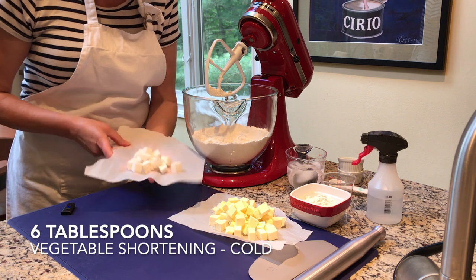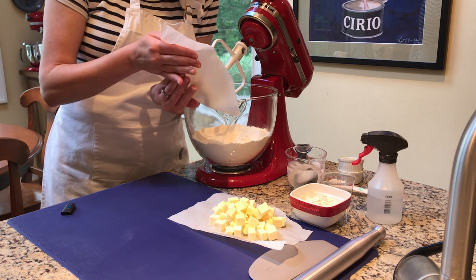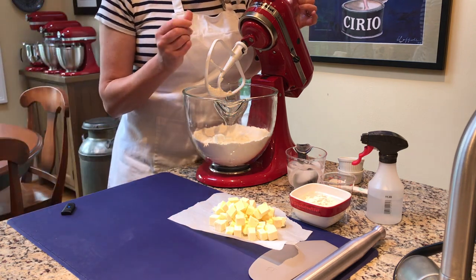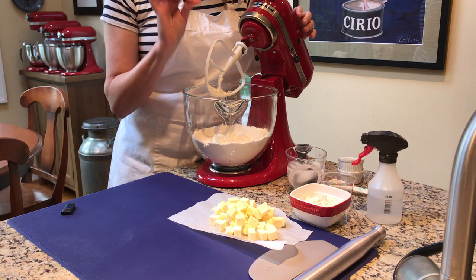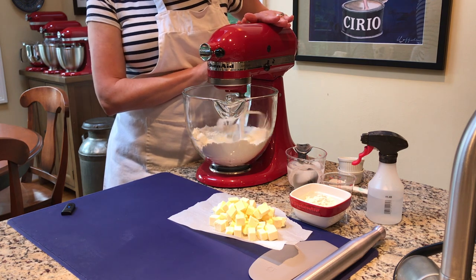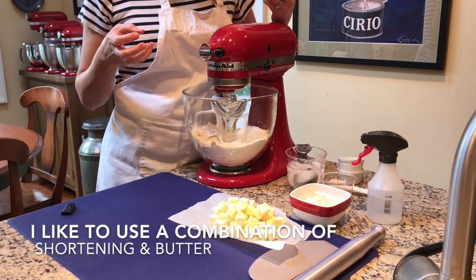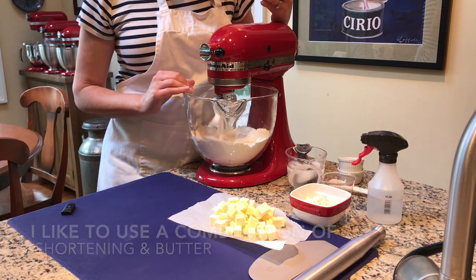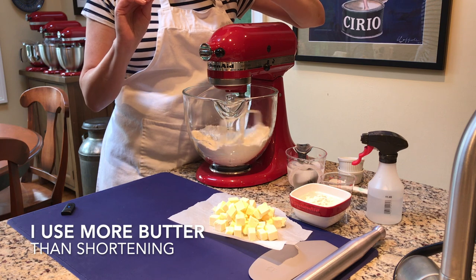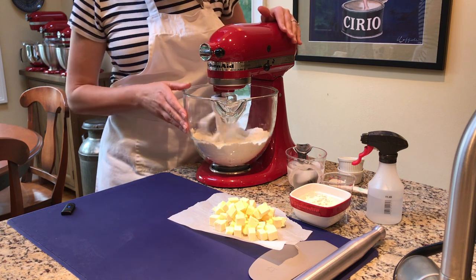Now I'm adding six tablespoons of shortening — I'm using Crisco sticks cut into chunks — and I like to mix these in first. The point is to get all the pieces of fat coated with flour so you have little pockets of melty fat. Crisco doesn't have much water content, so you won't get the steamy lift you'd get with butter. That's why I mix this in more thoroughly first. When I add the butter later, those pockets will melt and the steam from the water content will create flaky layers.